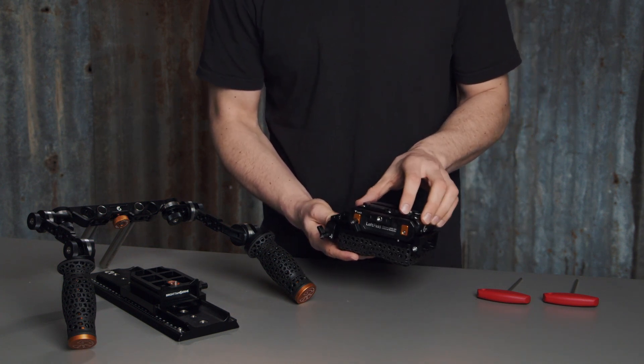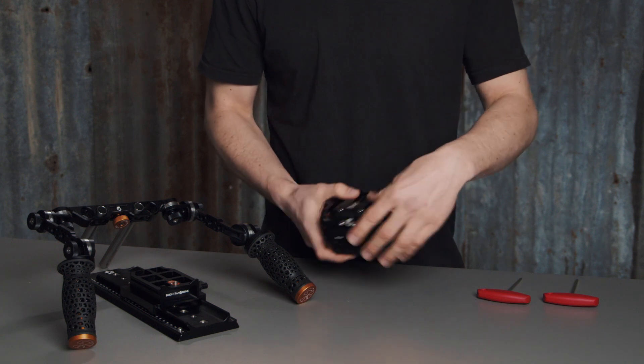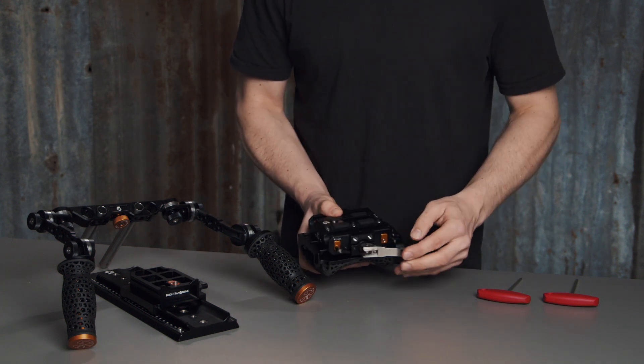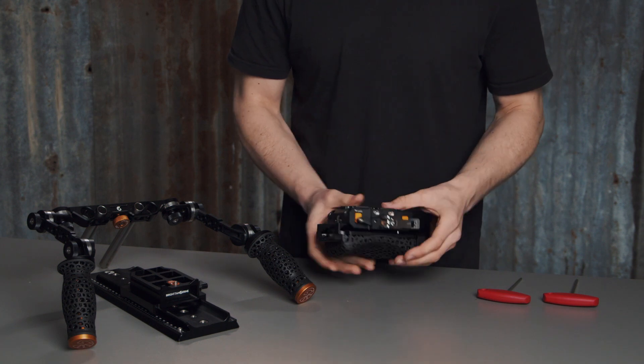Here you have travel back and forth so you can balance your camera, then lock it off and now it's nice and secure.